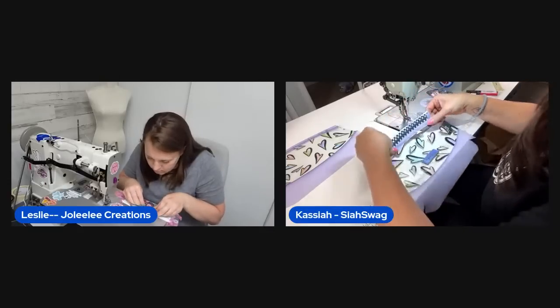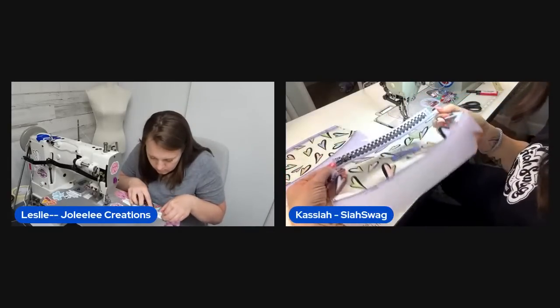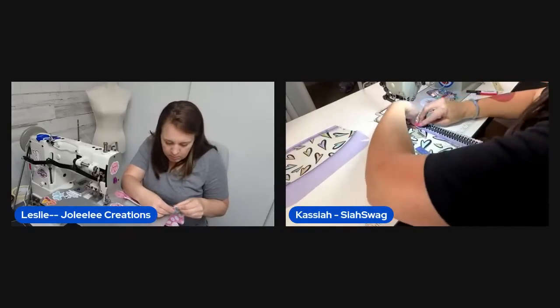The zipper goes on with a slight curve to it. The second side is not as easy as the first but it's totally doable.